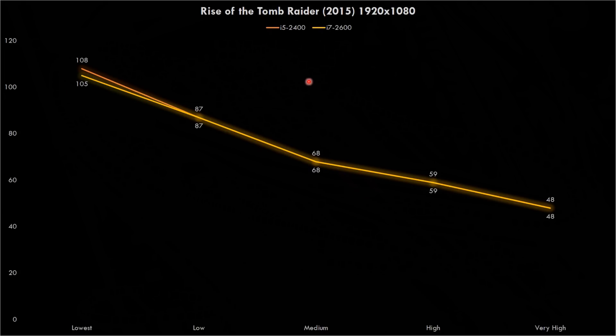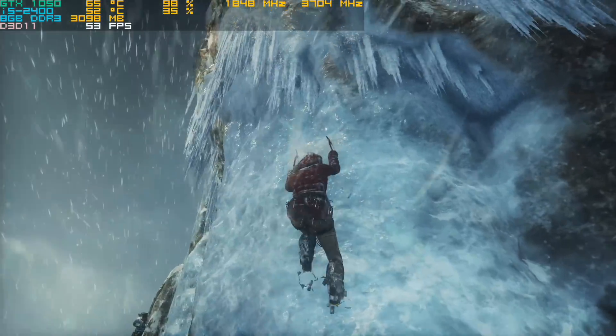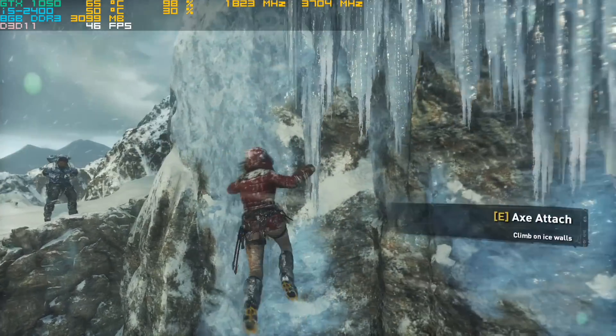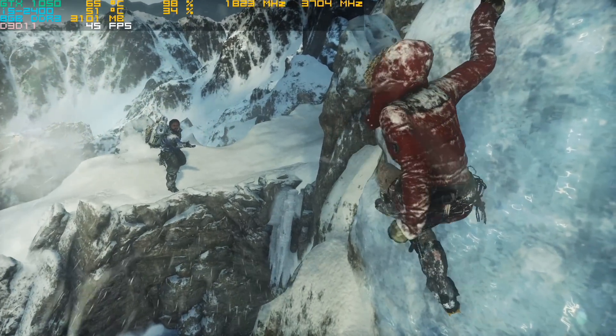Rise of the Tomb Raider shows little difference, and at the lowest detail setting the i5-2400 actually benchmarked a little bit faster. Dirt Rally shows a similar picture — at low settings the i7 is slightly ahead, but the gap narrows as details increase. Deus Ex: Mankind Divided is heavily GPU-bound with no difference between the two processors. So should you upgrade to the i7-2600? Most games showed little difference between the i5 and i7, with the largest differences in Crysis, Dirt 3, and Dirt Rally. Considering the i7-2600 isn't easy to get at a super low price, for gaming it's not worth it — stick with the i5-2400.